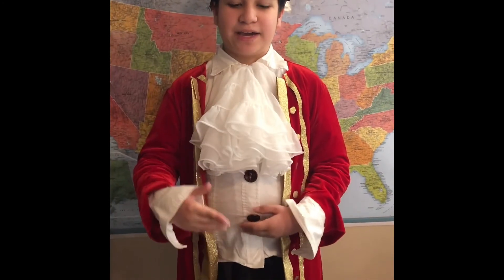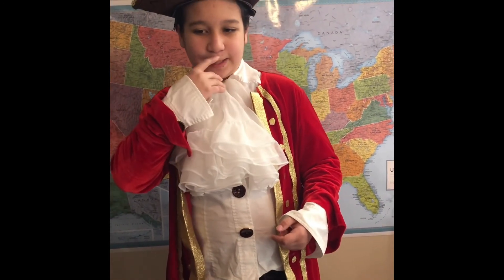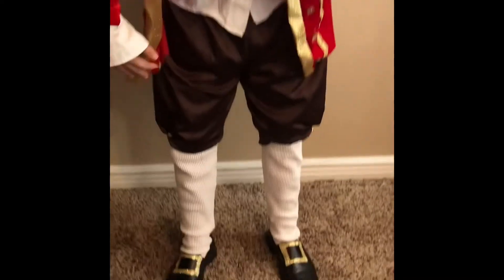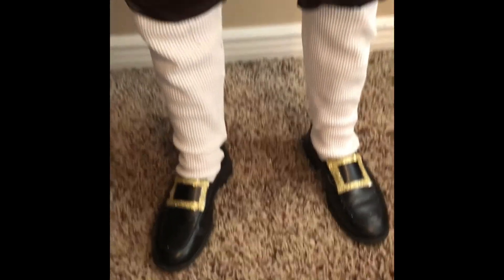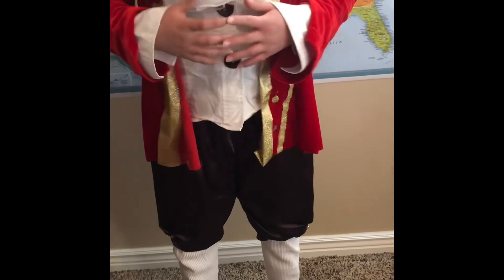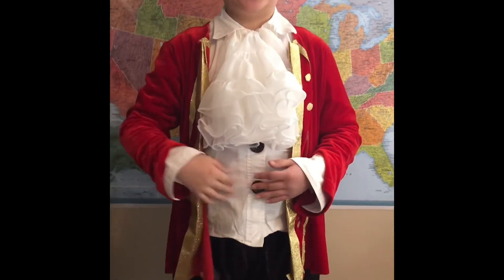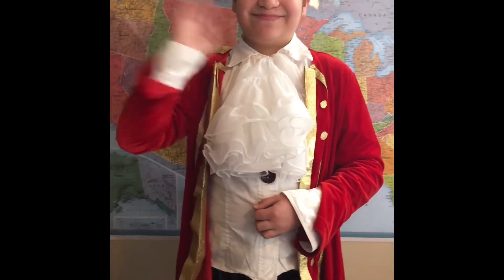This is my colonial outfit with the neck ruffle ribbon and the golden baton and the nice shoes with the golden buckle on it. And yeah, I also have these below-the-knee pants. Yeah, this is my outfit. And also I have a hat too, a nice hat. Yeah, bye-bye!